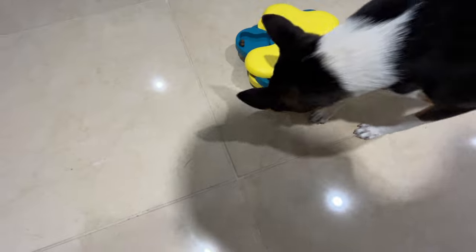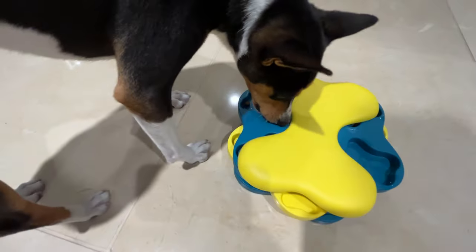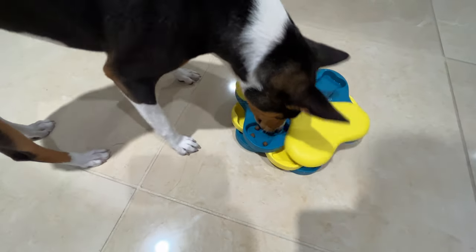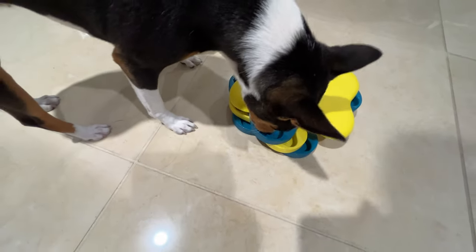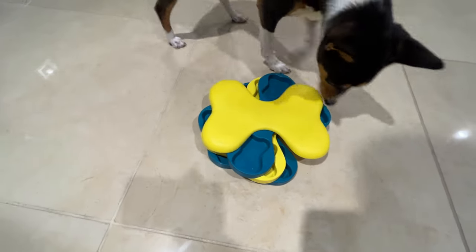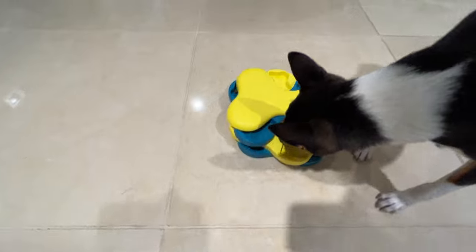You can do it, figure it out. It spins so easily that it makes it very easy for her to figure out. Did you get them all? I think you did.